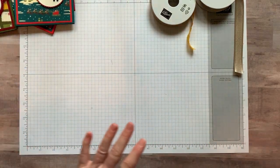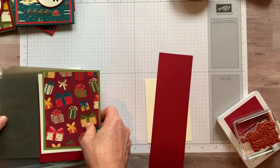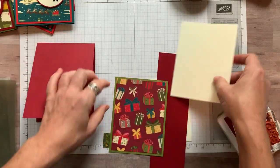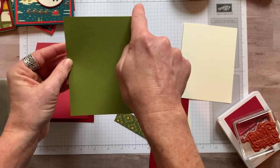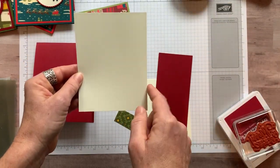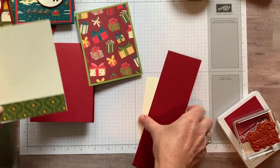Let me scoot these over and show you the last one we are going to make. We're starting with Cherry Cobbler cardstock — four and a quarter by 11 inches, scored at five and a half inches. Then Old Olive cardstock measuring four inches by five and a quarter, and our Designer Series paper with those fun packages, measuring three and three quarter by five inches. For the inside of the card, we again use a four by five and a quarter Very Vanilla piece. This is a little strip — one inch by four inches — and we're just going to adhere that.